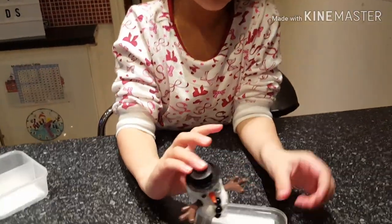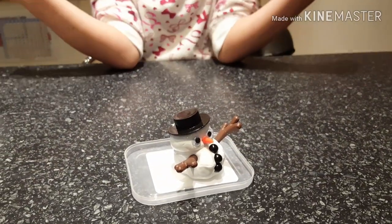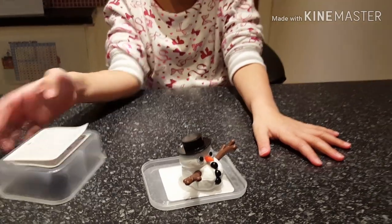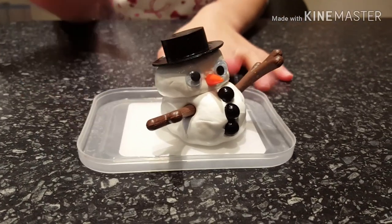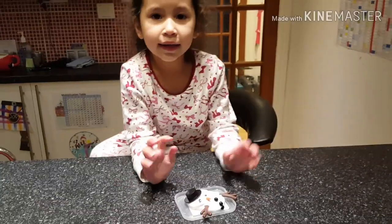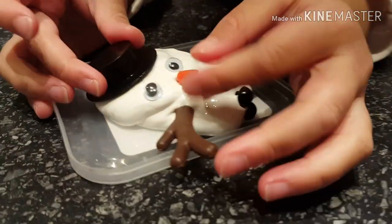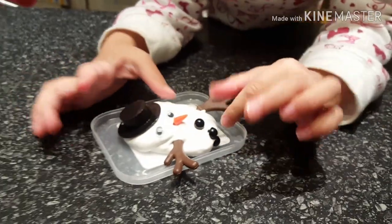Ok guys, we are going to put the snowman on this lid. We are back in an hour, guys. We are going to see the snowman melting. Look at it guys, it's melting! The snowman looks so cute guys, even though it's melting.